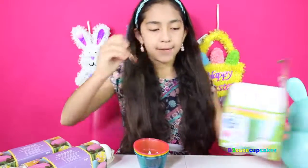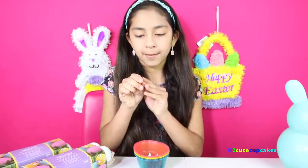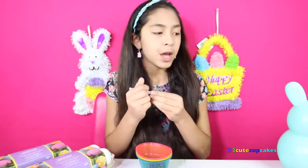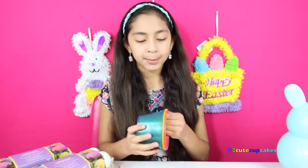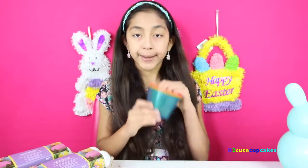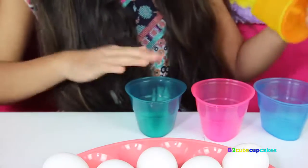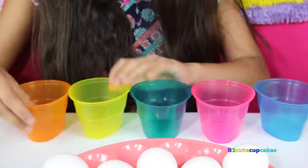In here we have this spoon, which we bend right here like that. We have our five color tablets and this piece — I think it's where you can put words on it. It comes with five cups: two blues, one yellow, one orange, and one pink. So we're going to separate our cups — blue, pink, and this dark turquoise green. Yellow and orange. All right.